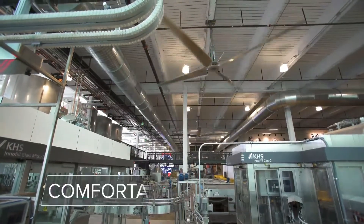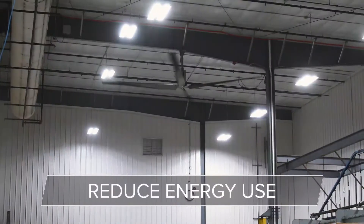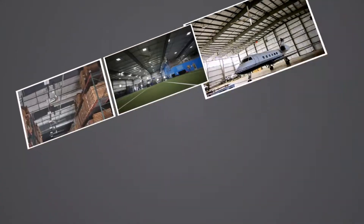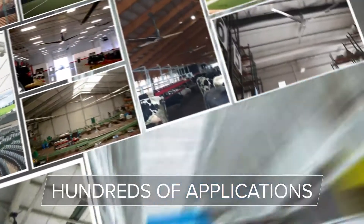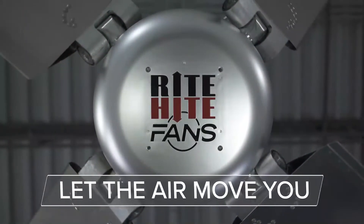Revolution HVLS fans can be used year-round to help you maintain a comfortable work environment, increase productivity, reduce energy use, and are cost efficient. From warehouse to workout space, from airport to arena, Right Height Revolution fans are an effective solution for hundreds of applications. Right Height fans — let the air move you.